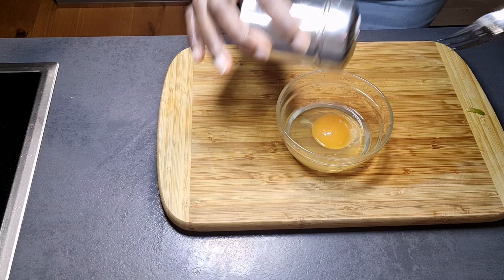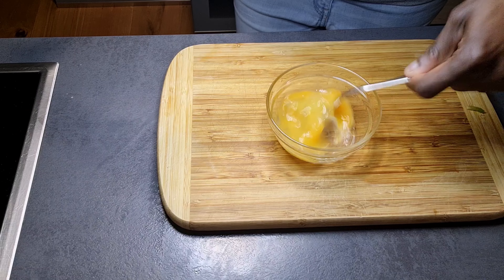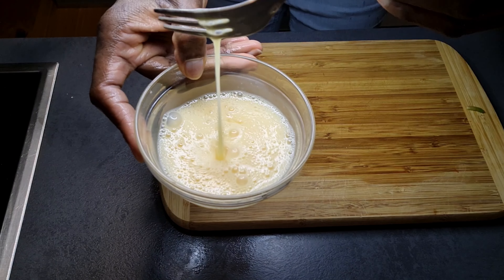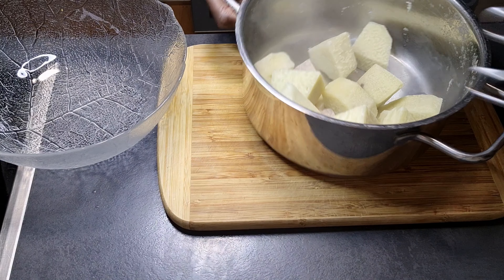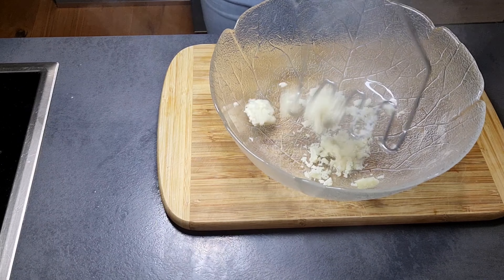Now I'll go back to my egg. I'll add a pinch of salt with my fork, and I also added about a tablespoon of water just to combine the egg very well. I'll set it aside and check back on the yam — our yam is nicely boiled now.